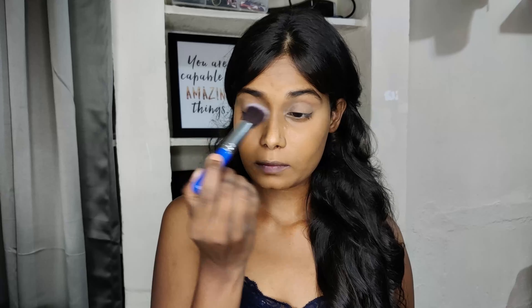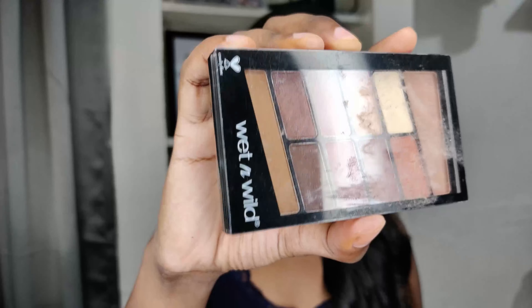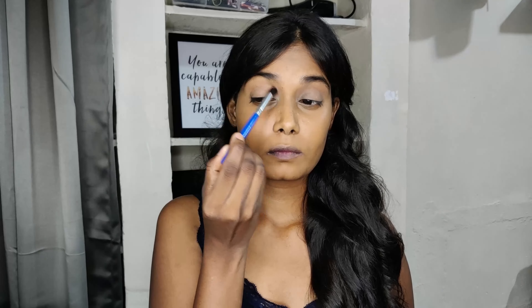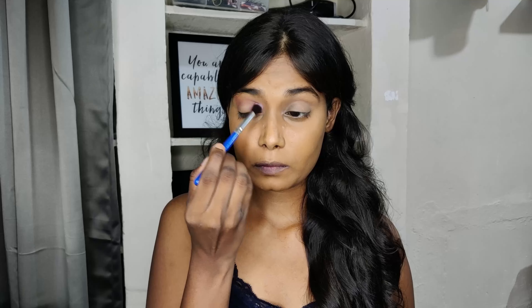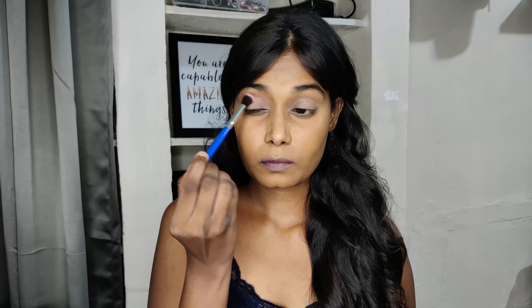Next, I'm taking the MyGlamm K-Play compact and applying it on my lips to set the concealer. So today I'll be using the Betel Wild palette. Taking the transition shade and applying it above my crease. Then picking a red shade from the palette and applying it on my crease, blending it well. I took the transition shade again and blended the edges above the crease.